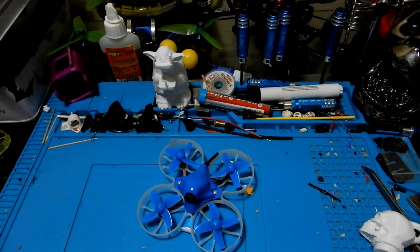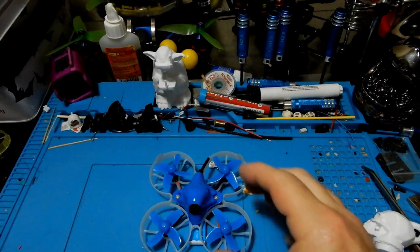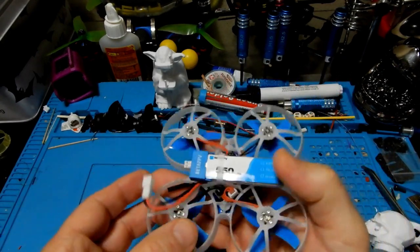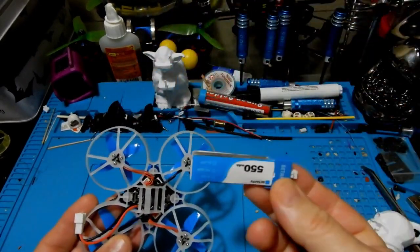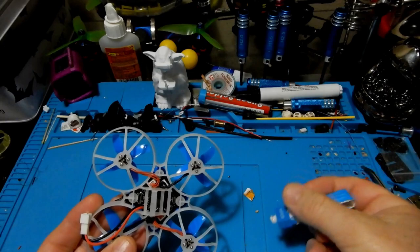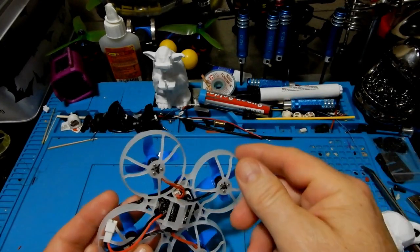Let's take a look at what we get in the box. First up is the battery — a 550mAh battery comes with it, and you can also fly a 650mAh 1S battery in this as well. I'm going to do a totally separate video comparing the 550 and 650 flight times on this quad.